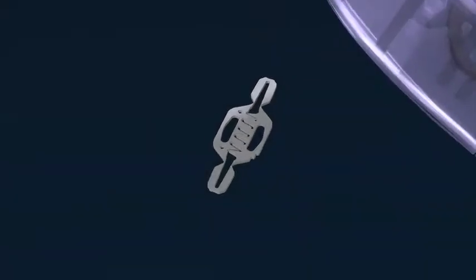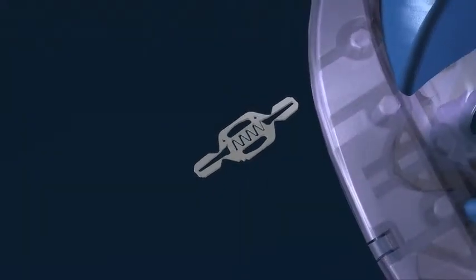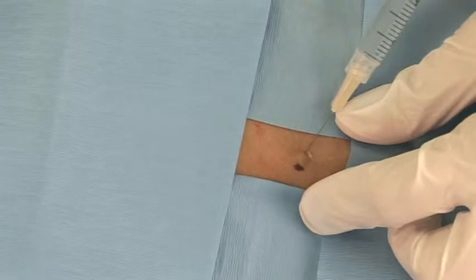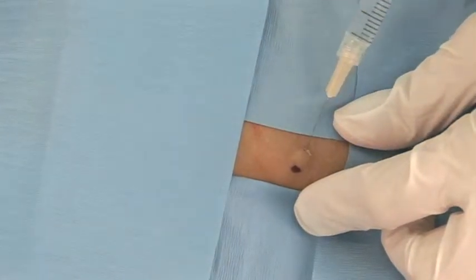The skin clip engages and the surgical blade cuts across the lesion to complete the quick procedure, and the wound is closed and secured. First, the lesion site is anesthetized with an injection of local anesthetic.